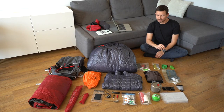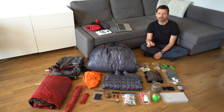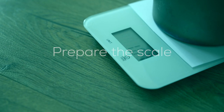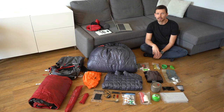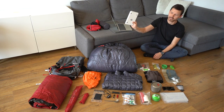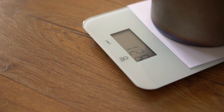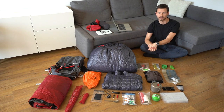First of all, I would like to lay flat everything on the floor so that I can see every specific item. Next, be sure that you have got a scale, because of course we want to weigh everything and choose only the lightest items.